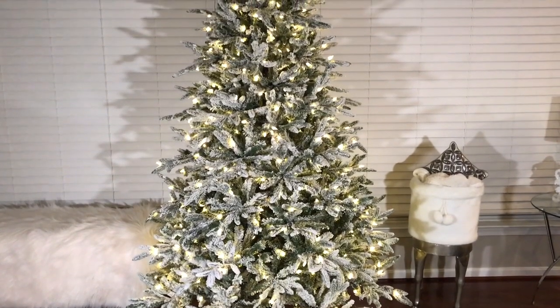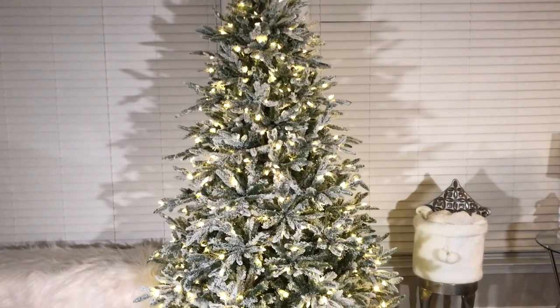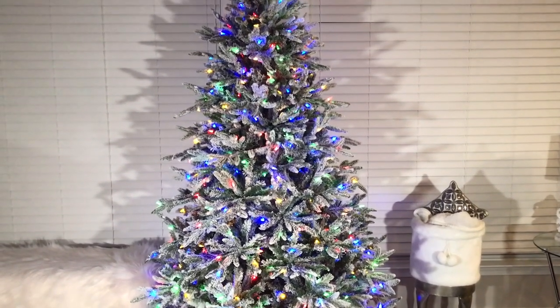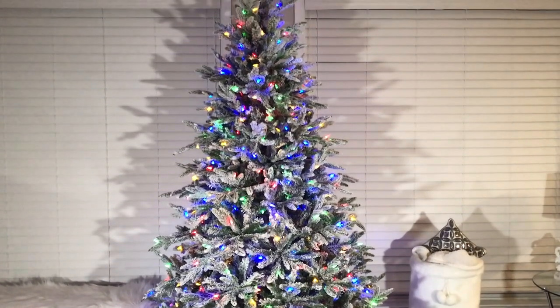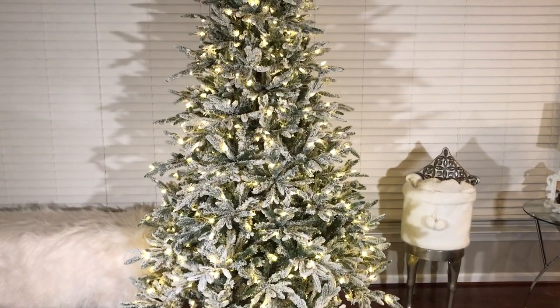This is what the tree looks like with its white lights on and then multicolored lights on. This tree is pretty cool — it has three functions: white lights, multicolored lights, and a cycle mode that goes through the whole cycle of white and multicolored lights.